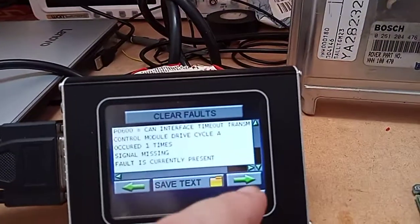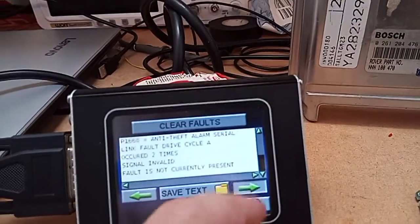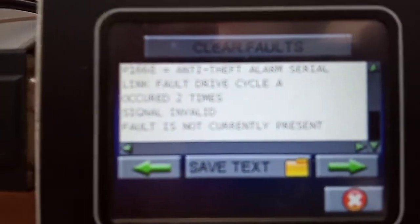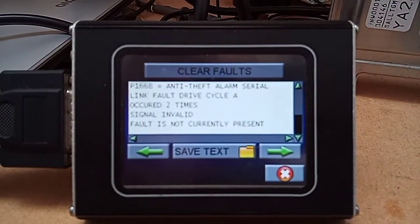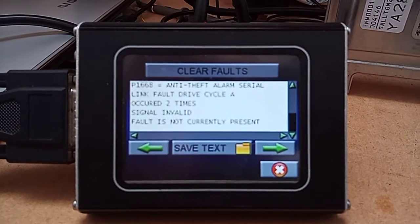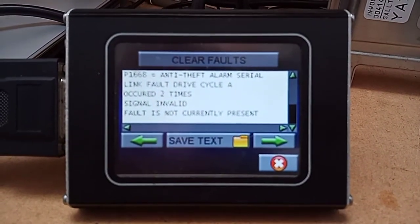We've got a CAN timer interface because we don't have the gearbox. And of course, there we go - you can see that the anti-theft serial link fault, drive cycle A, occurred twice.